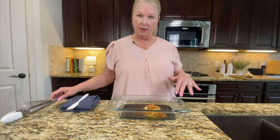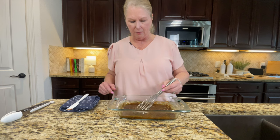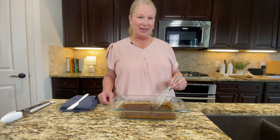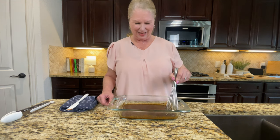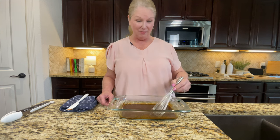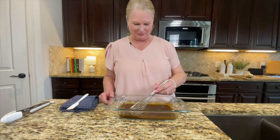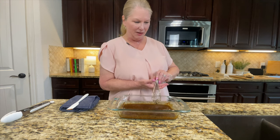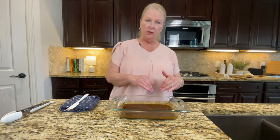We've got all the ingredients in the pan and I'm going to take a whisk and get everything mixed really well. We got everything mixed really well, and now we're going to grab the tofu, dip them in here, let them rest for a while, and get them in the oven.